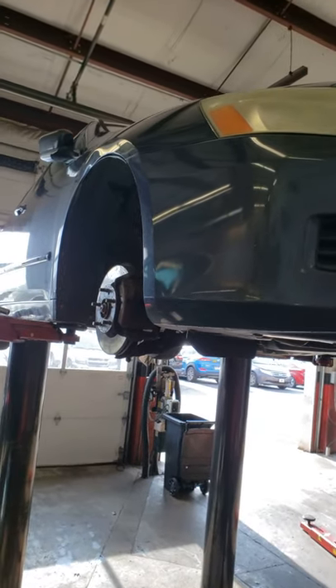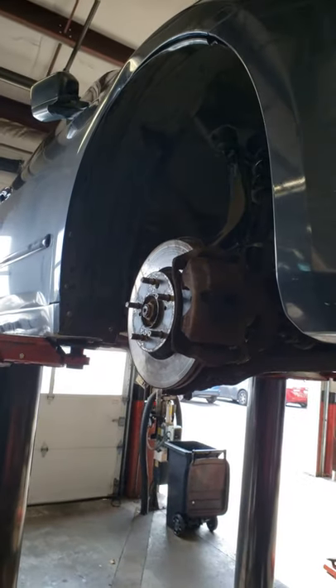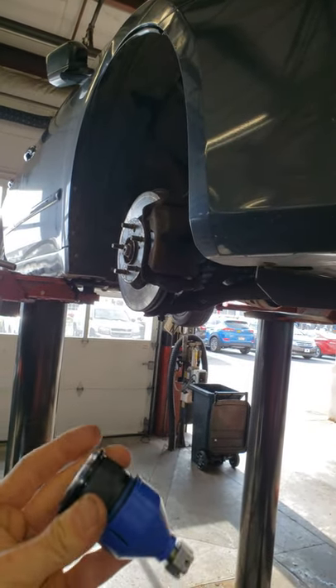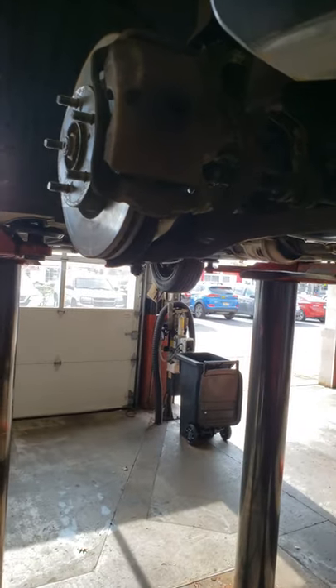This Honda Accord was towed in with the wheel folded up and some body damage occurred. It's a good example of why, when you're turning your steering wheel and you hear a squeaking noise, it's more than likely a lower or upper ball joint. You should take care of that prior to failure, because check this out.